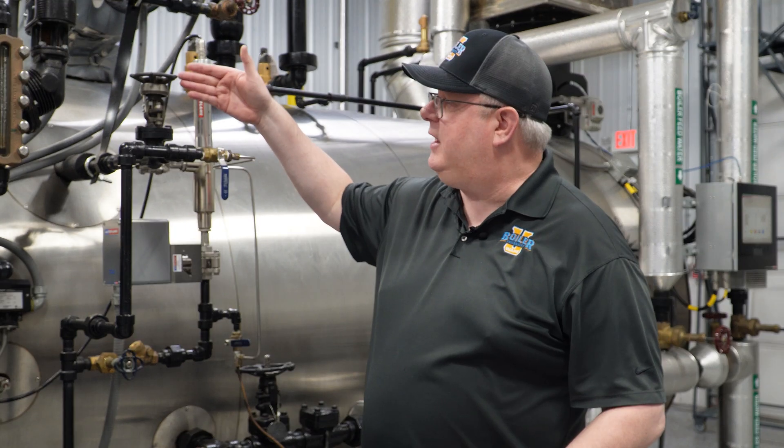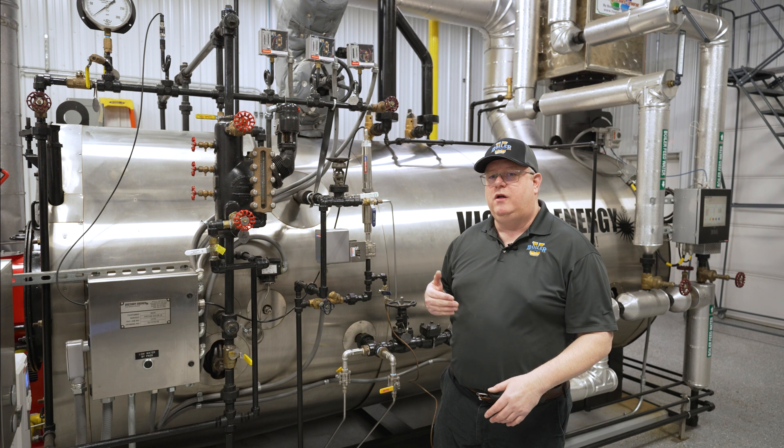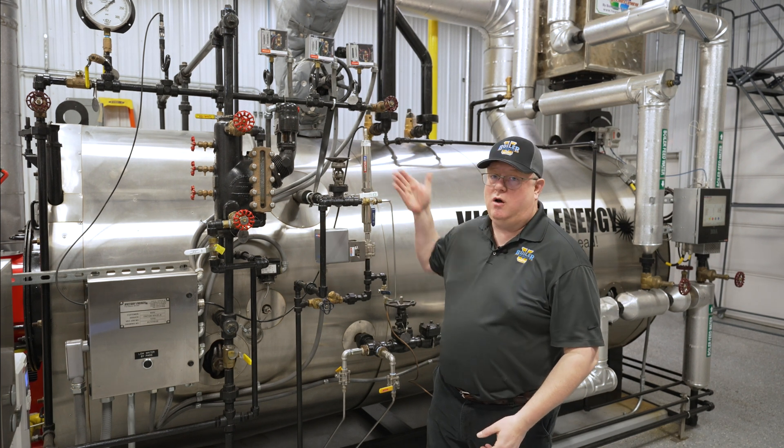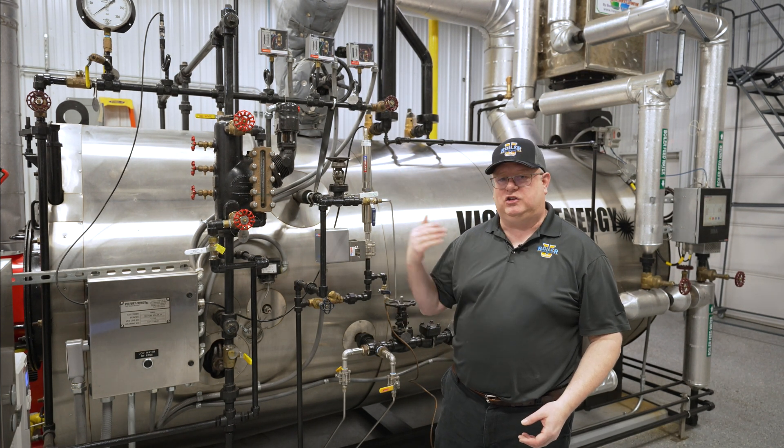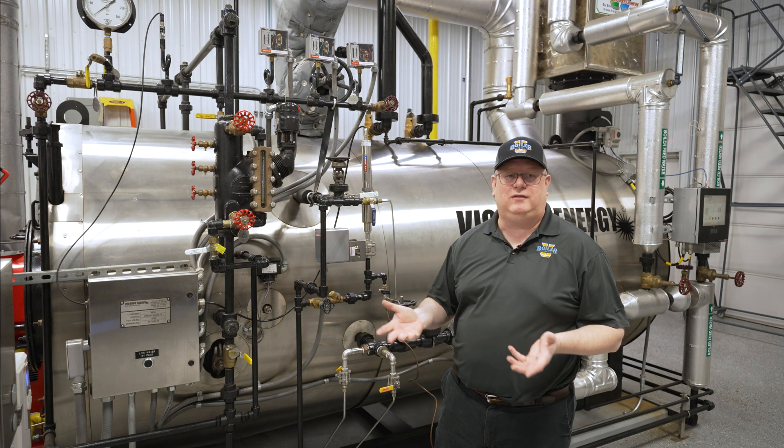The point of skimming is to maintain conductivity, and if we're not generating steam, we're not building conductivity. So the short answer is no — if the boiler is not firing, if it's sitting idle, if it's off, we don't probably need to be skimming.